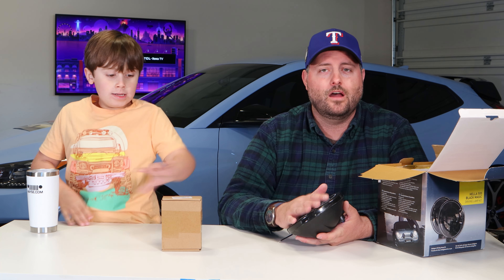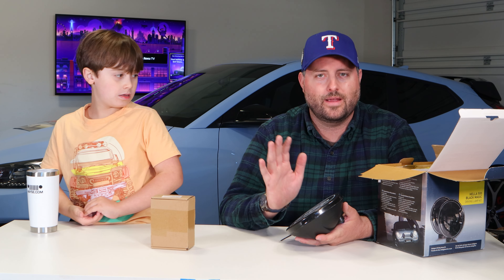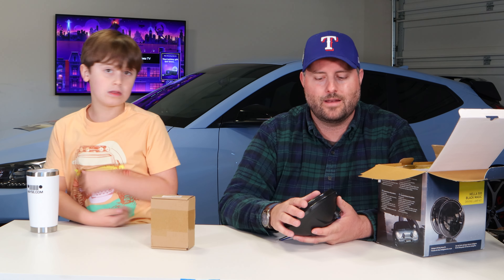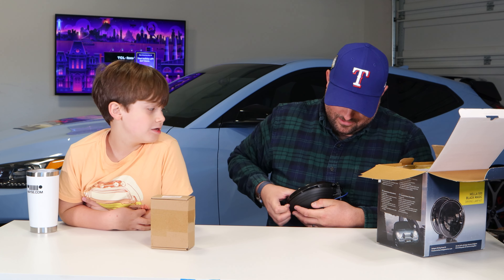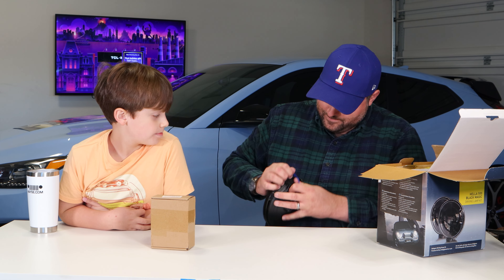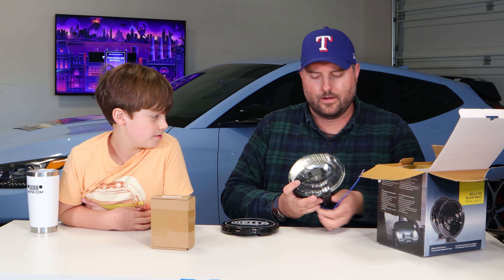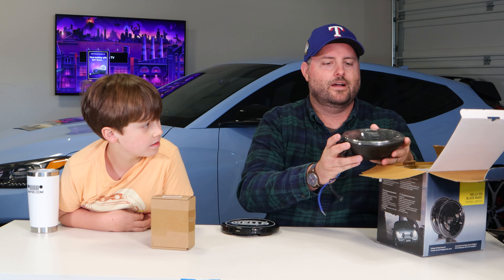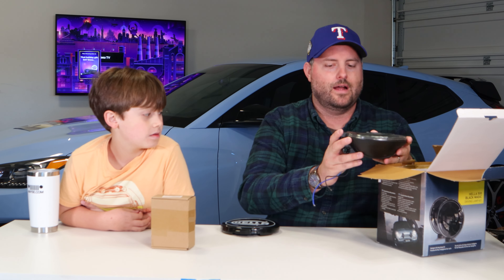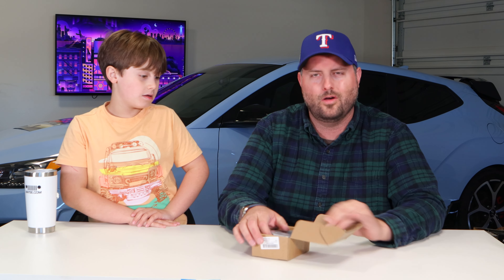Most importantly, these are not LED. We did not want a super bright, out-of-place LED design. We wanted to make sure we had a halogen bulb to match the rest of the lighting package, because we don't have the budget to do headlights and fog lights as well. You can see right there that it is not a bright white — it's actually got a smoked lens to it. I'm really happy with that. We got them on Amazon; they're all over, you can find them.